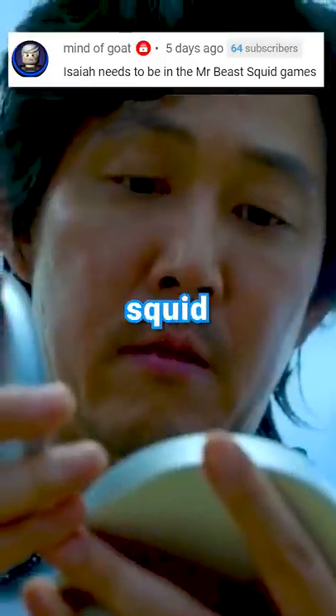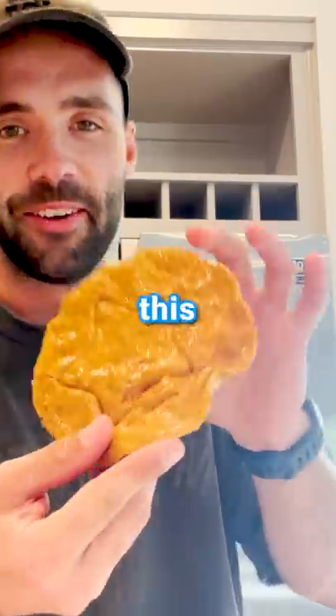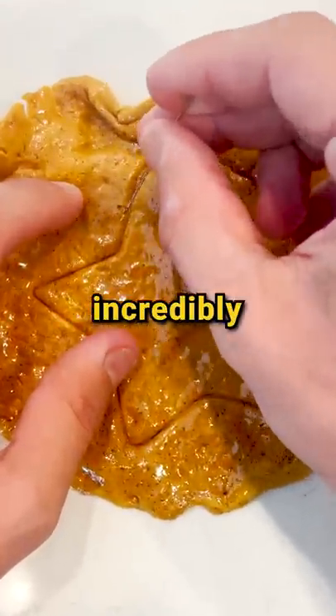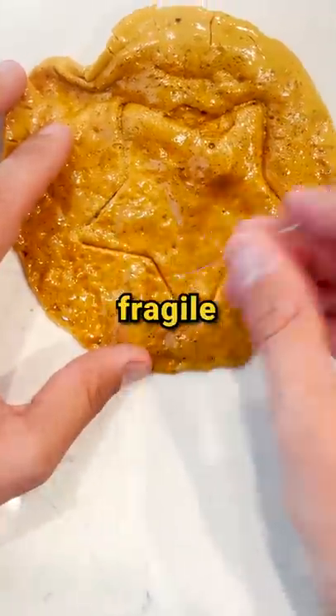Today, I'm going to be attempting the Squid Games cookie challenge. And after creating the not-so-perfect cookie, I grabbed a sewing needle and went to work on this bad boy. The cookie is incredibly rigid, and because it's made of sugar, it's also freakishly fragile.